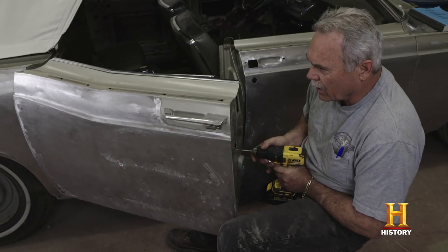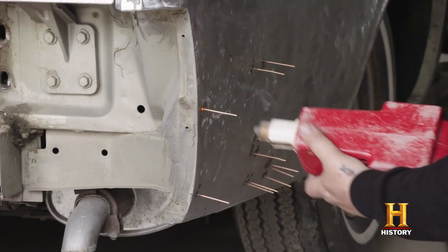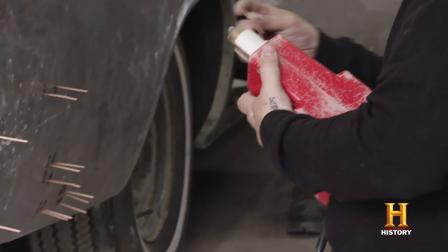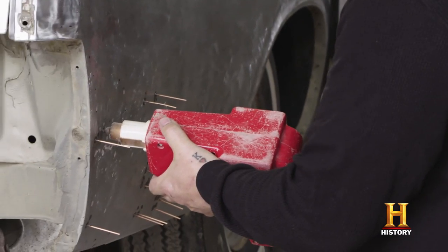How long have you been working with the puller like that, Greg? I actually bought this one about 30 years ago, it's pretty old now. I'm sure you can't use these uni pins on new cars either — you'd just blow a hole right through the metal.